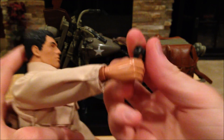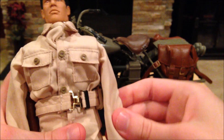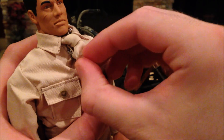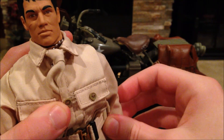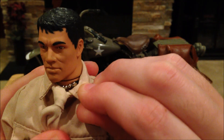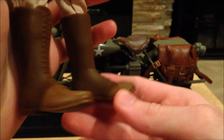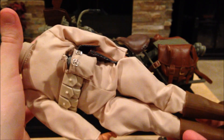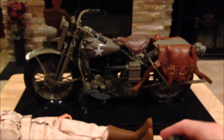As for his uniform, this is really cool — he has a tie just tucked into his shirt, which is very cool. You can also see his dog tags sticking out. I really like this guy's boots too, those are really cool. I think that's it for the figure — very cool figure, but I think the coolest thing about this set is the motorcycle.